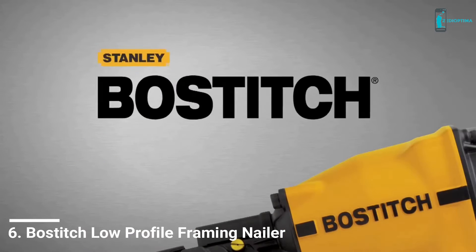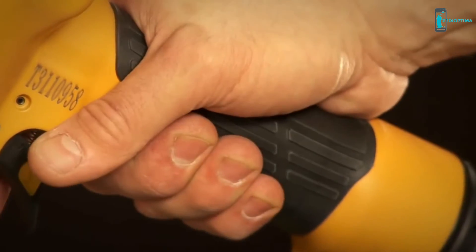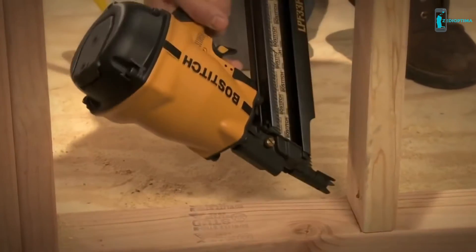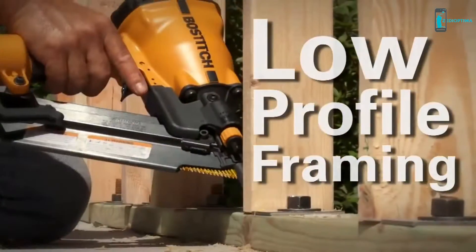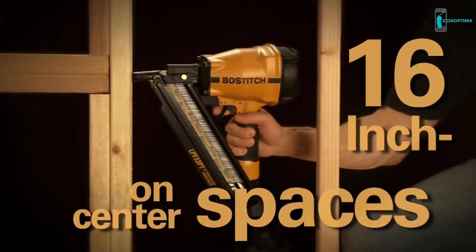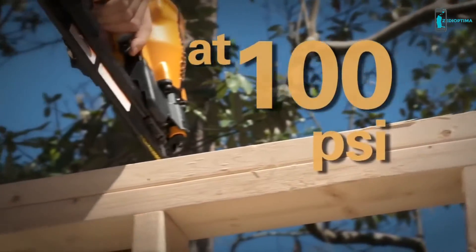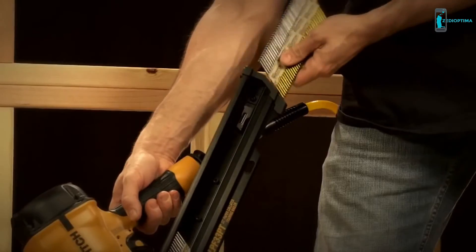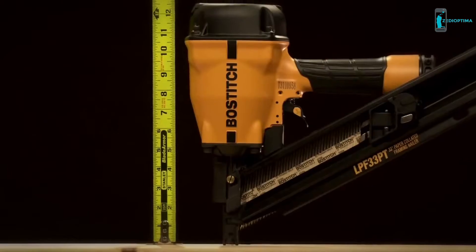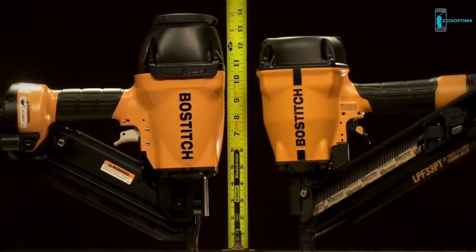Looking for a framing nailer with big power, yet small enough to fit into tight spaces? Look no further. Ideal for framing and sheathing applications, the Bostitch low-profile framing nailer navigates easily into and between 16-inch on-center spaces with room to spare. Featuring 840 inch-pounds at 100 PSI, this tool provides more than enough power to sink framing nails into engineered lumber, despite a significantly smaller profile and lighter weight design compared to traditional framers.